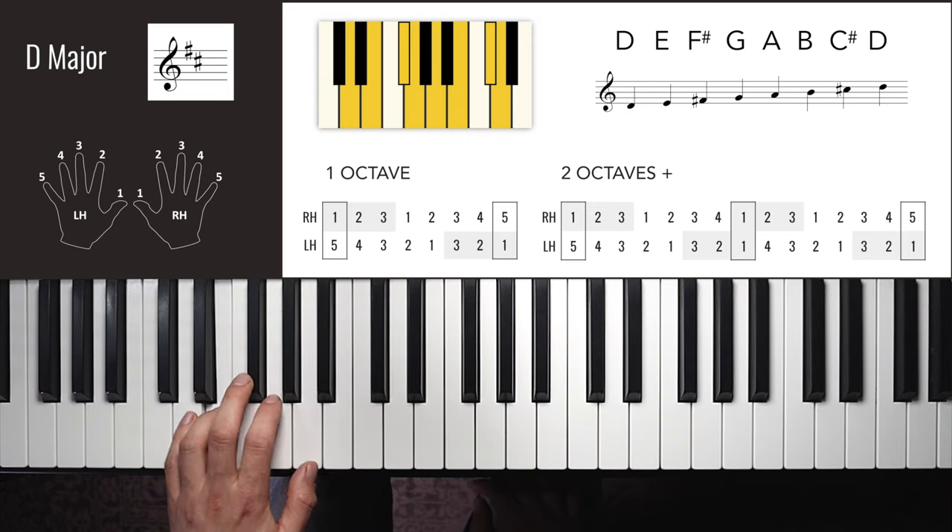A flat major left hand is the same as B flat and E flat in the left hand. One octave: 3, 2, 1, 4, 3, 2, 1, 3, 1, 2, 3, 1, 2, 3. You could use two at the top. Two octaves: 3, 2, 1, 4, 3, 2, 1, 3, 1, 2, 3, 4, 1, 2, 3, 1, 1, 2, 3, 4, 1, 2, 3.